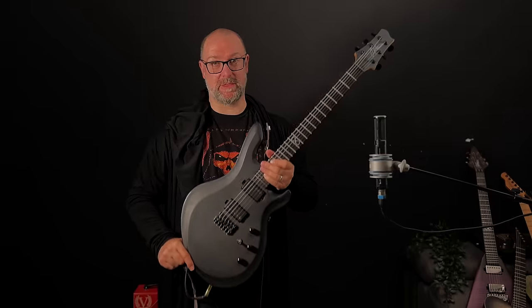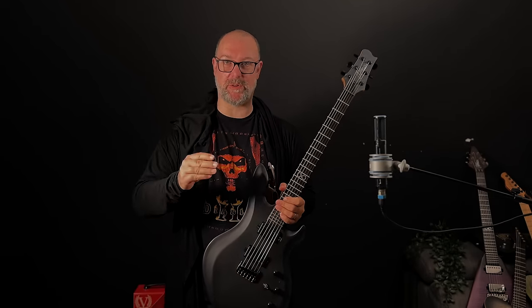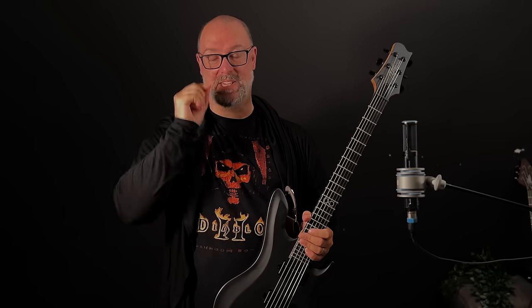Working with the art team, the creative directors and the marketing guys at Blizzard was an absolute dream come true and I have to thank all of them for the incredible job that they do. Especially not laughing at me when I said we need to make a secret cow level Chapman guitar.